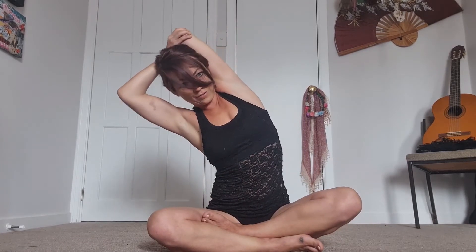Take those arms up high and swap over — grabbing a hold of that right elbow this time, opening up through the chest, sitting up nice and tall. If it's feeling right, go for that sway, finding that movement, maybe going over to the left. Remember, keep that chest nice and open.